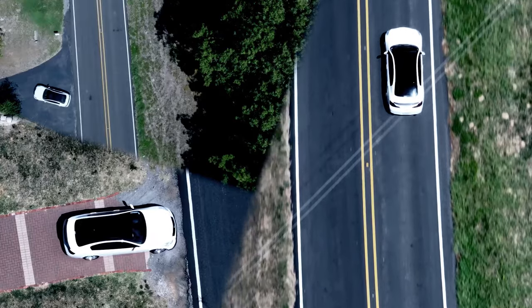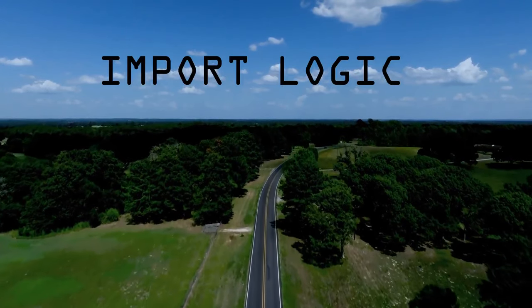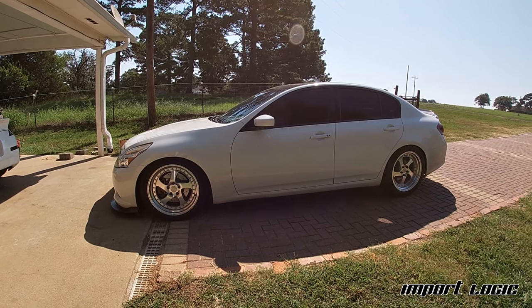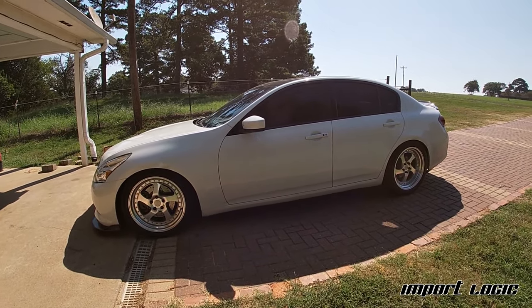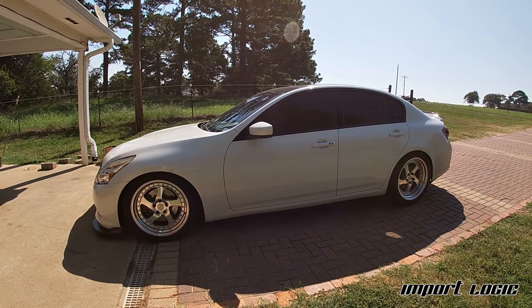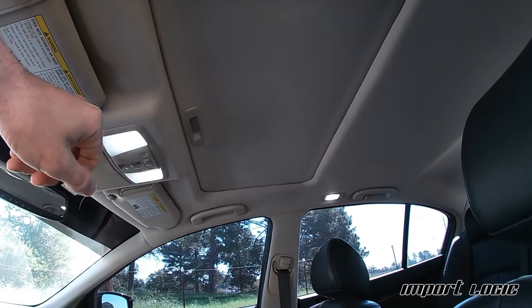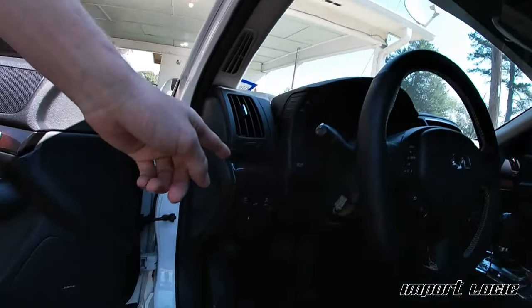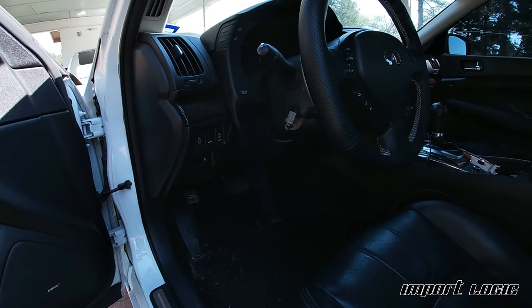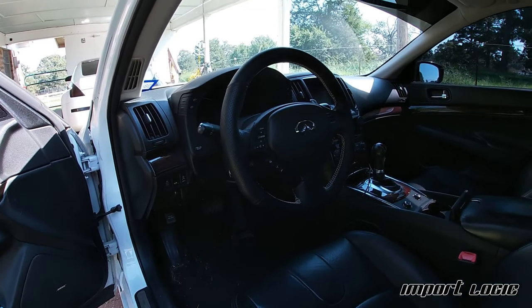Welcome back to another episode of my life fixing broken Nissans. As you saw from the first clip, my roof drains are leaking very badly inside the car. There's a rail that runs across the side like a gutter, goes to a little hose, runs down the A-pillar to the firewall, and the little plastic seal in there goes bad. If your Infiniti isn't leaking yet from the sunroof, it's coming — so watch this video.